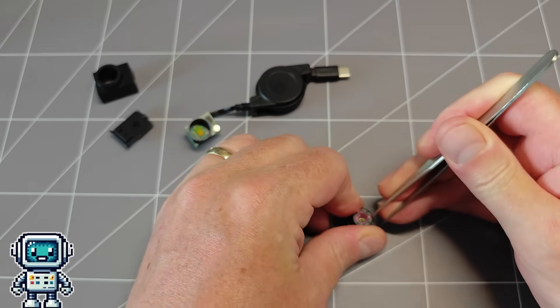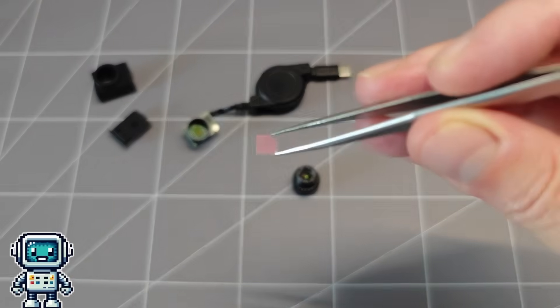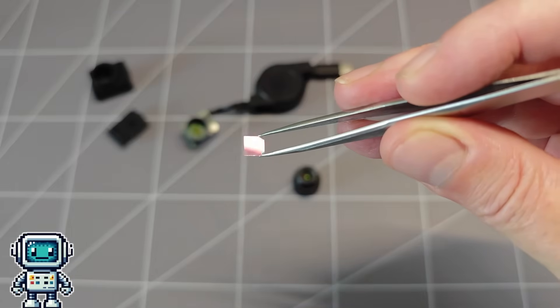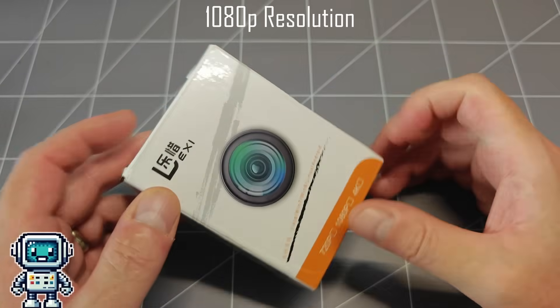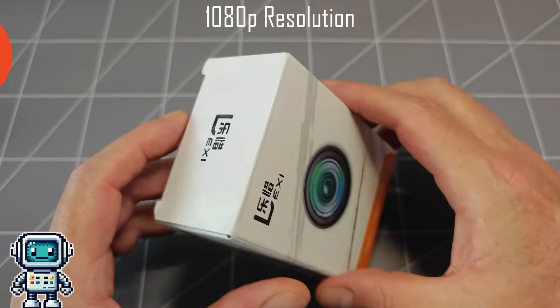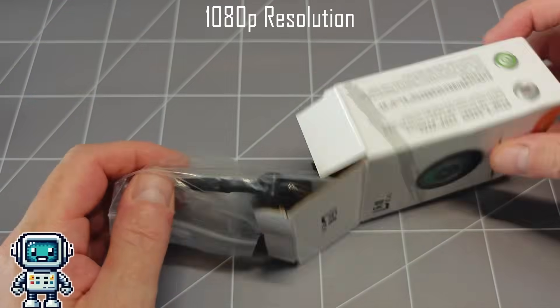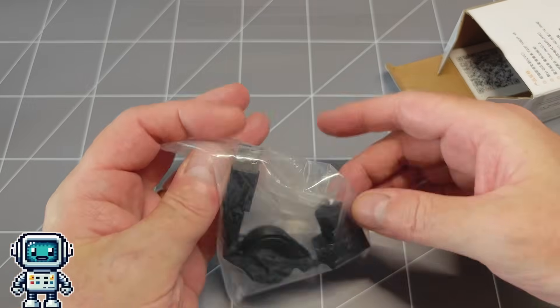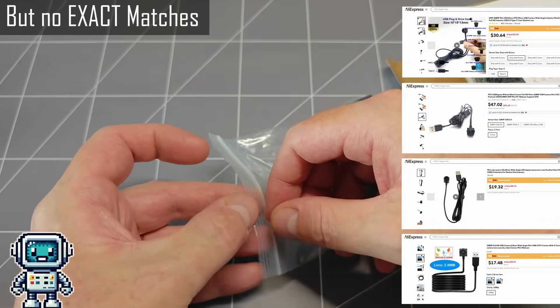Later, we will add a removable long pass filter, which will allow us to choose if we want to see the whole spectrum or just the infrared bands. The mini camera we are using for this project came from the Chinese equivalent of Amazon, called Taobao. Unfortunately Taobao is only available in mainland China, though we did find a few similar camera units on AliExpress, and there are links to those in the description below.